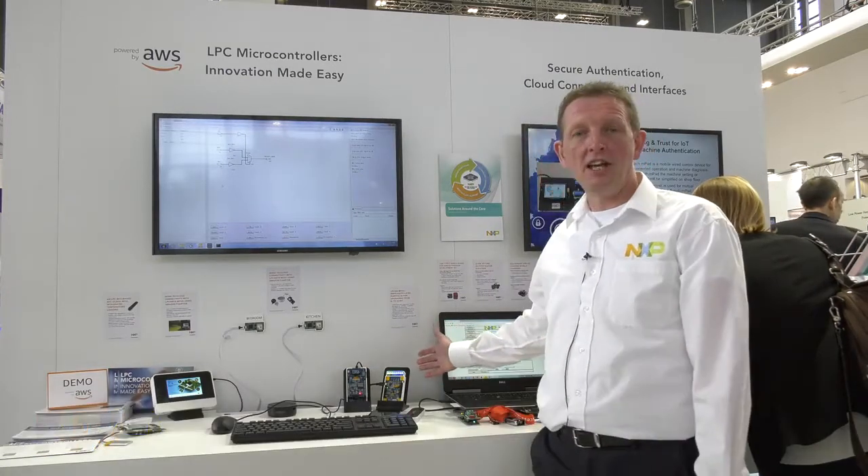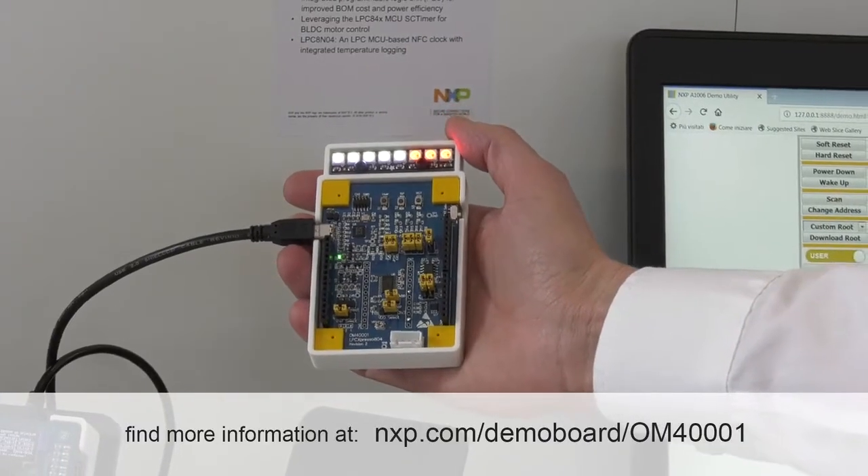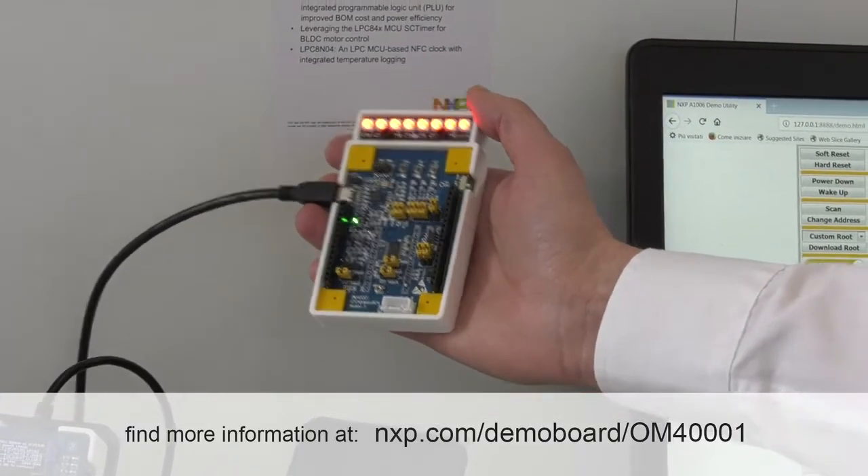Here we are at Embedded World 2018 showing several new LPC products. From our LPC 800 family, we have the LPC 804 with its built-in PLU technology.